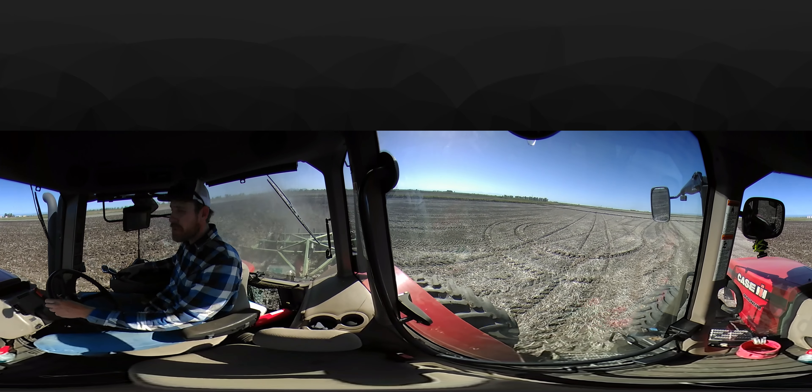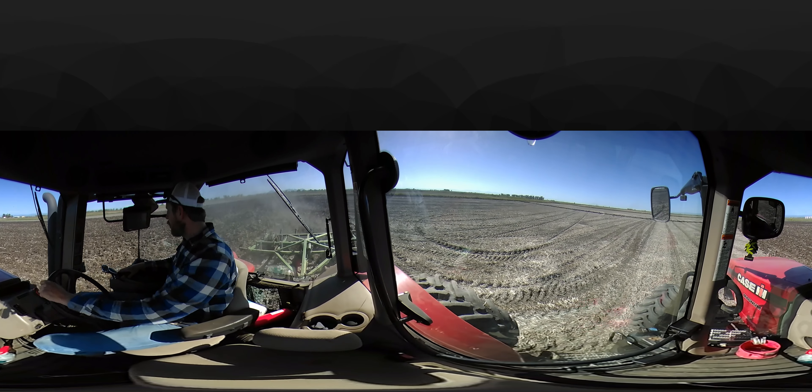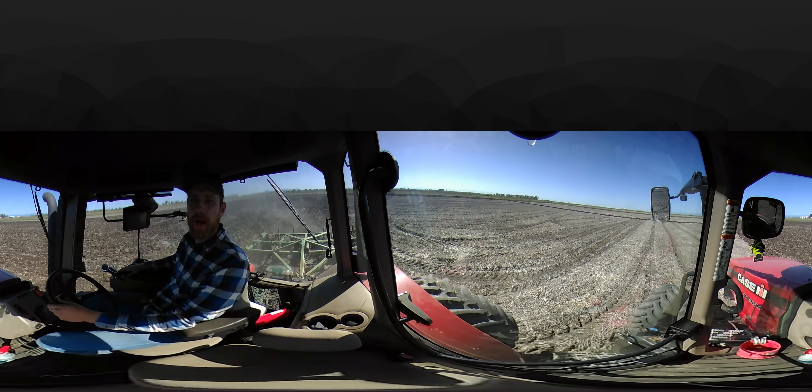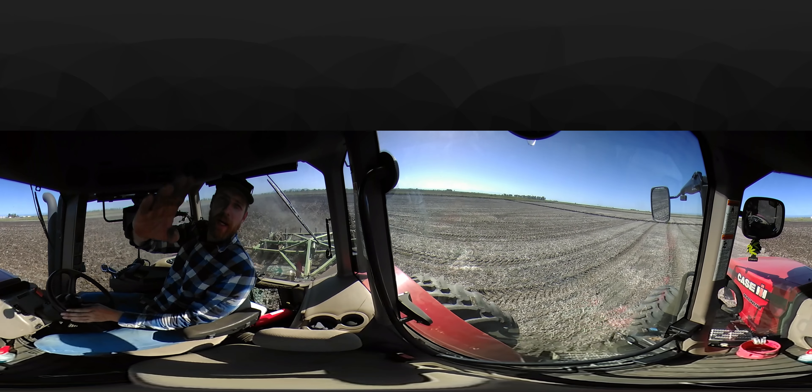Thanks for watching, guys. Give me a thumbs up if you enjoyed the video. Like, subscribe, and share it if you enjoyed this tractor ride with me. Other than that, take a look at my face because I'm saluting you. Take care.